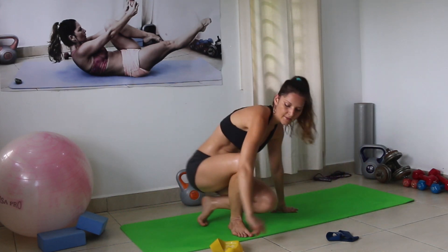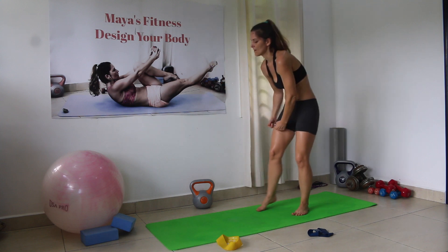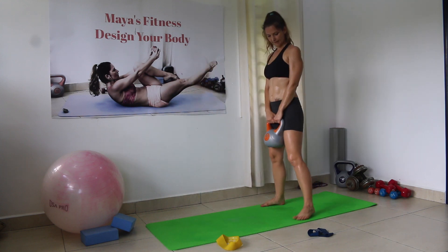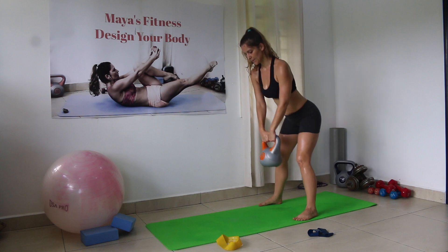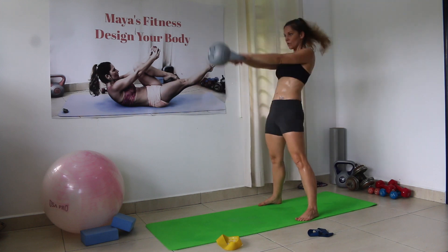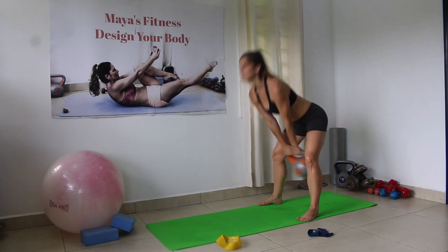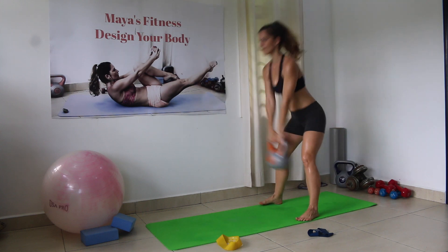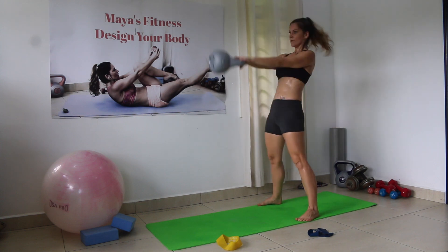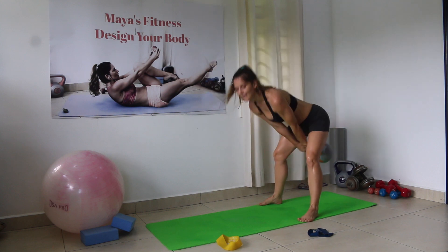Kettlebell swings — our last set in this workout. Shoulders back and down, booty back, bend knees slightly and we go. Counting 1 through 20.